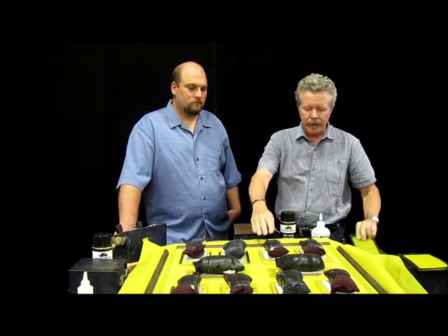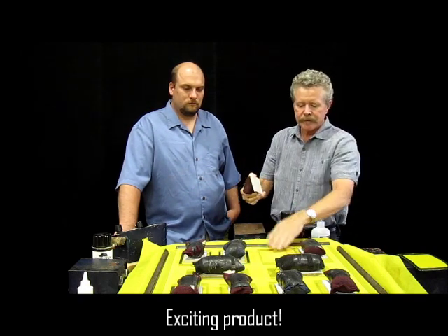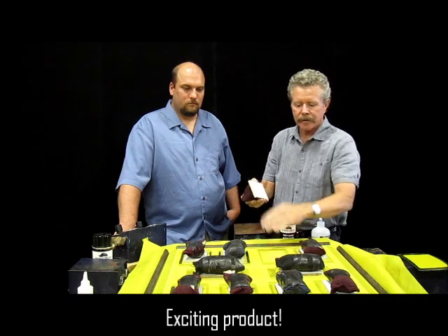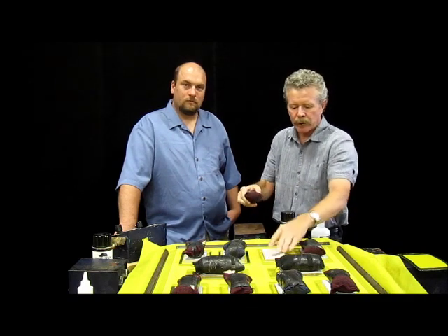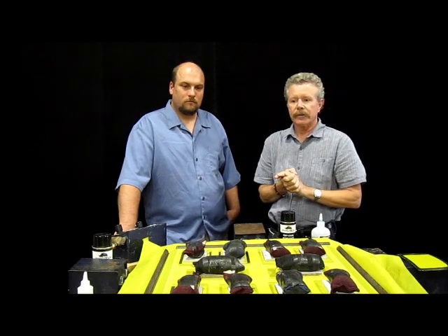We've already laid out 10 screens. Being that they're this thin and we've stretched our fabric, we want to make sure they're going to have good contact. So we put a piece of polypro down, a weight, and we can start our glueing process.